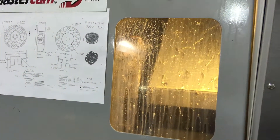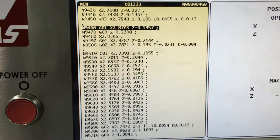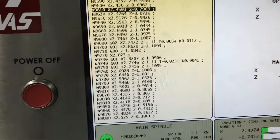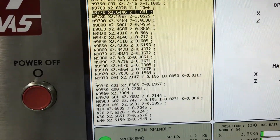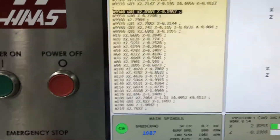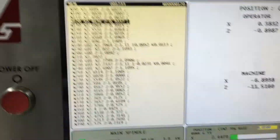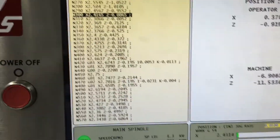The code was generated in Mastercam X8, right? Or X7? I think we did this one on X8. Yeah, we have X7 and X8 loaded. These guys learned on X7 and then we upgraded to X8 and left them both on there.